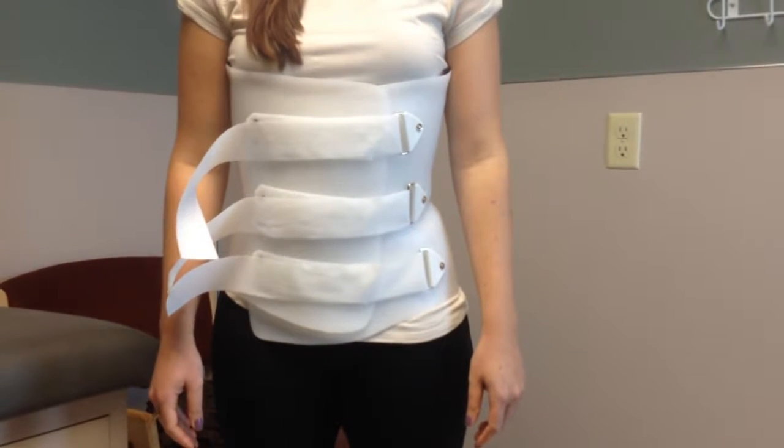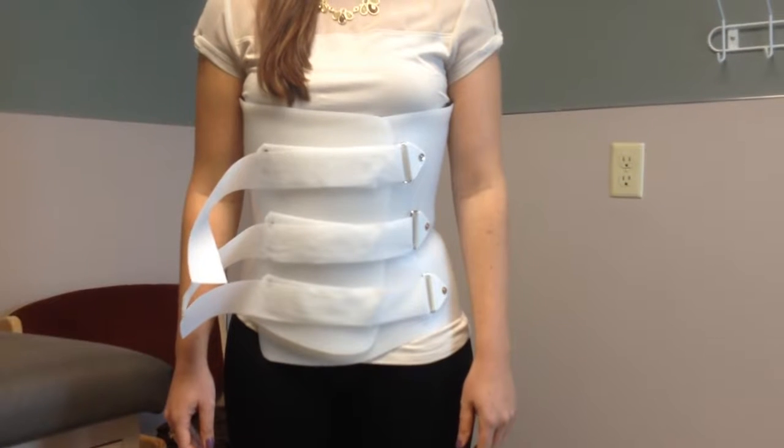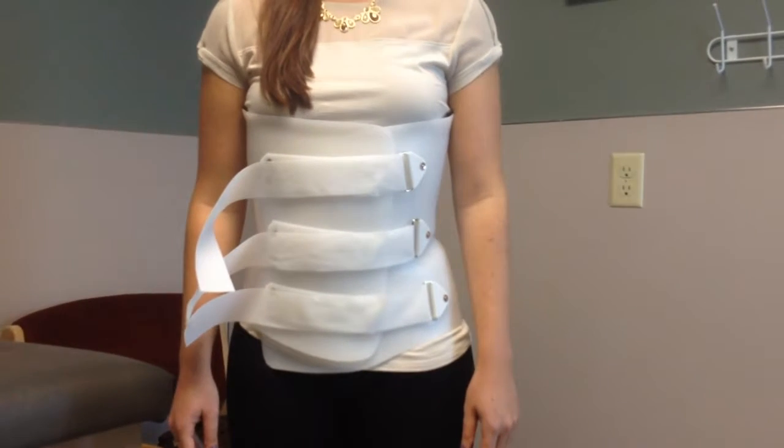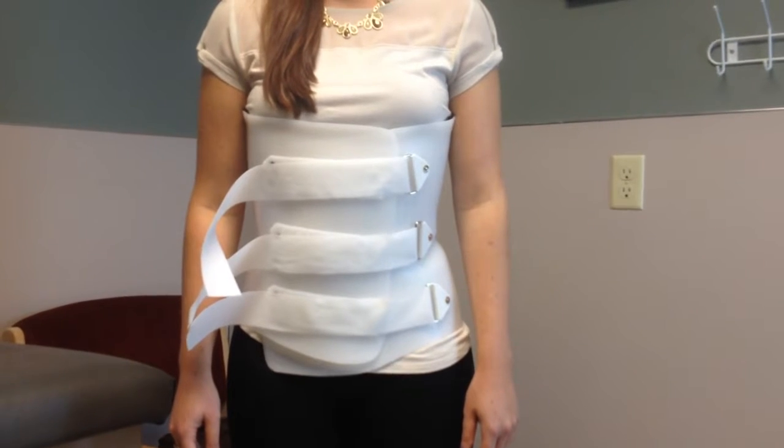Here is a custom LSO. LSO stands for lumbosacral orthosis, as opposed to a TLSO, which would go higher up on the chest area.